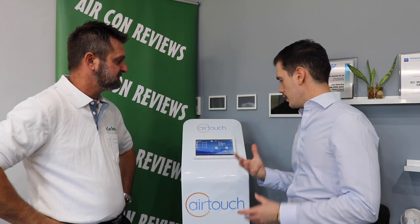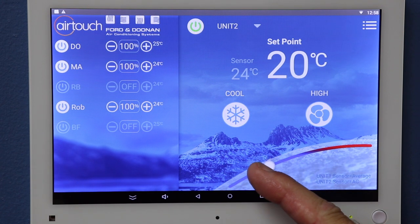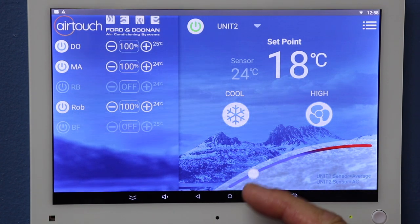So how would I go about changing the temperature on the AirTouch 4? Temperature is really easy and very intuitive to adjust. Simply hold the button and scroll down to lower the temperature, or scroll up to increase the temperature.